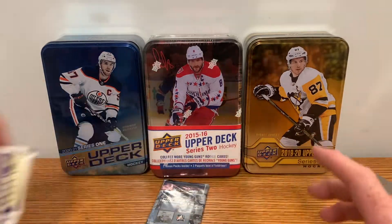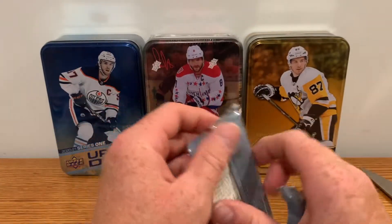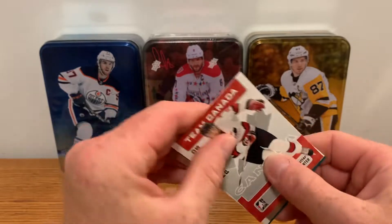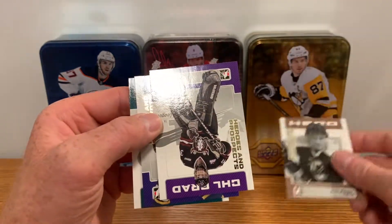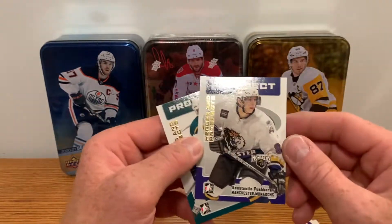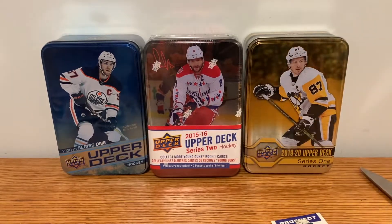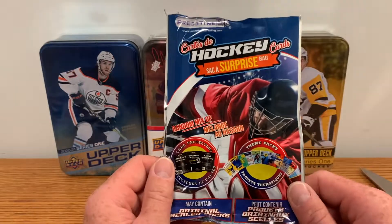One pack left for this crack — Heroes and Prospects from 06-07. It'd be nice to get maybe a Crosby or an Ovechkin, that'd be cool. Let's see what we get: Team Canada, Brandon Sutter, Mark Messier Hero — interesting — Cam Ward, Constantin Pushkarev, and Ryan Reinholt. Okay, there you go. That's gonna conclude this break of Pristine Dollarama packs — another fun break. Thanks for watching, catch you in the next video.